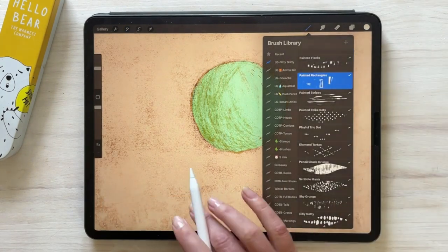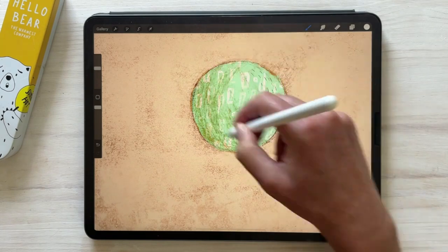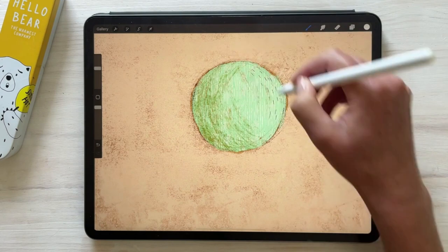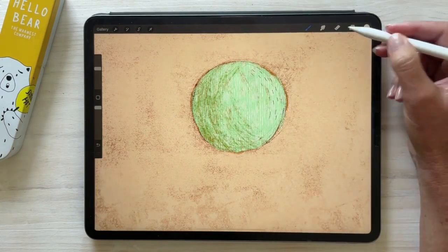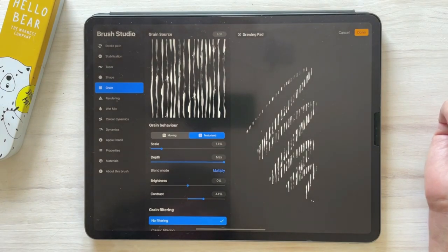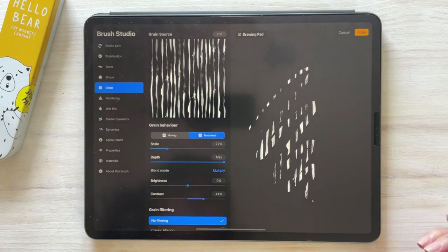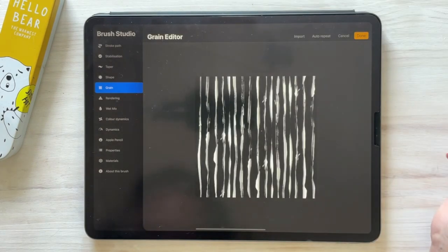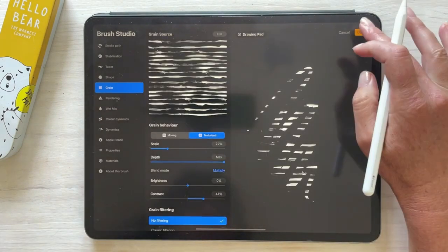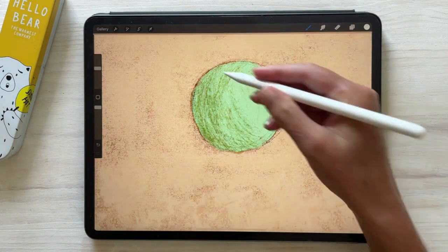Finally, we have some fun handcrafted seamless patterns. The scale of each pattern is super easy to adjust to your specific needs, and you can also change the direction of the pattern. To do that, simply tap on the brush to open the brush studio, navigate to the grain tab, and adjust the scale slider. To change the direction, tap on Edit, use two fingers to rotate, tap Done, then Done again. Now you have a bespoke size ready for your artwork.